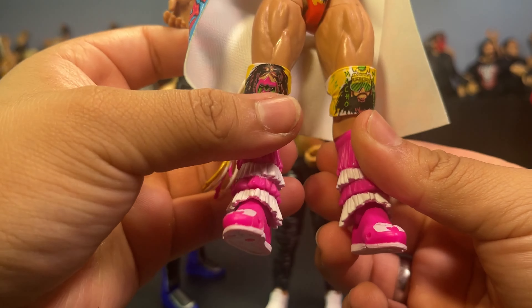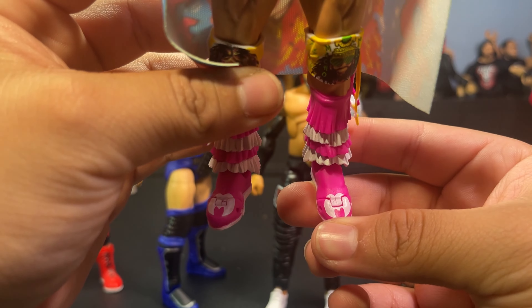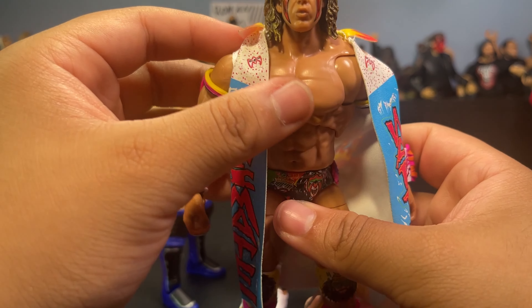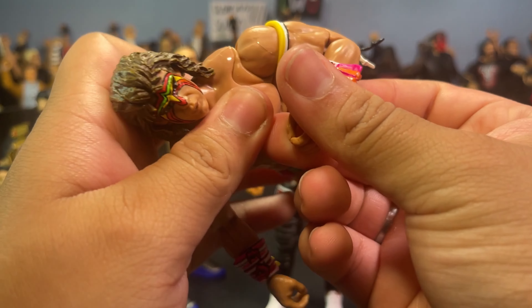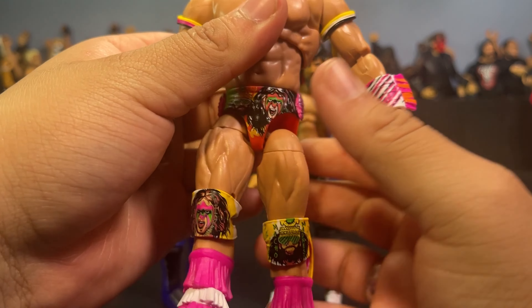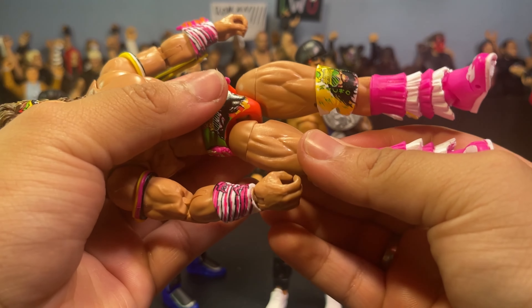What is up everybody, it is your boy JFigs back with another video. Today I got a bit of a crazy one — I got the chase Samu, I got the chase Shamrock, I got the brand new Top Picks Jimmy Uso, I got this crazy Ultimate Edition Warrior, I got the Superstars Scott Hall, and I got them all for crazy prices.